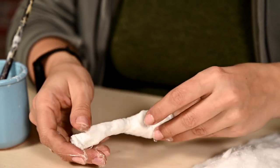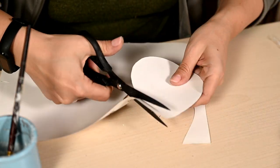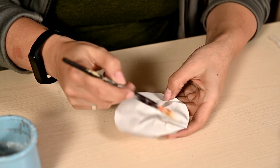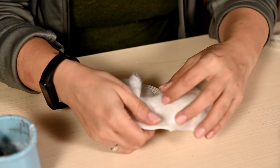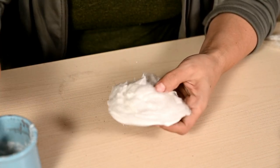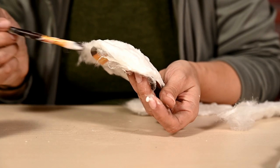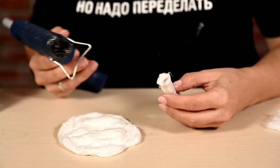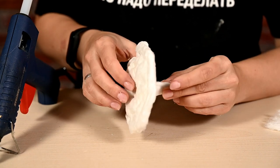To make the top of the mushroom, I'm cutting out a circle of thick paper and crumpling it in my hands so that the top is kind of curved in all dimensions. Then I'm coating the paper with glue and adding a layer of cotton wool on top. To make a more or less convex top, I'm bending the edges of the cotton wool to the other side of the paper circle to make soft edges. I'm waiting until the leg and the top dry well and then hot gluing them together.